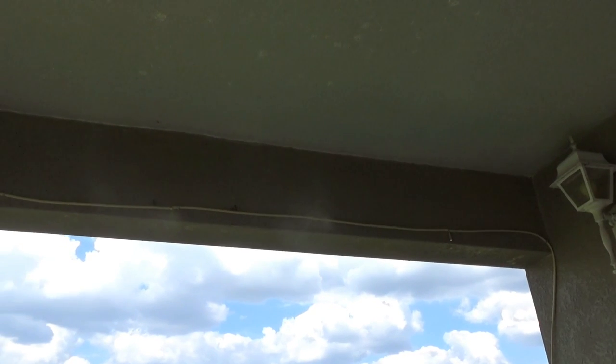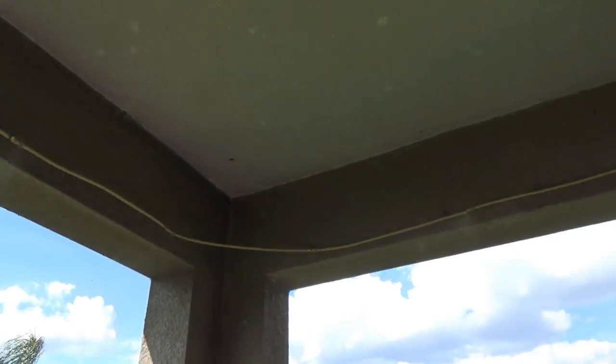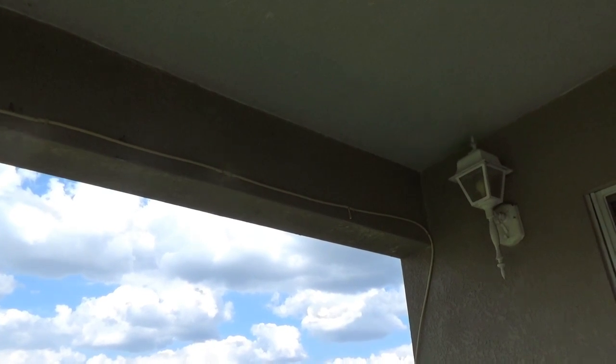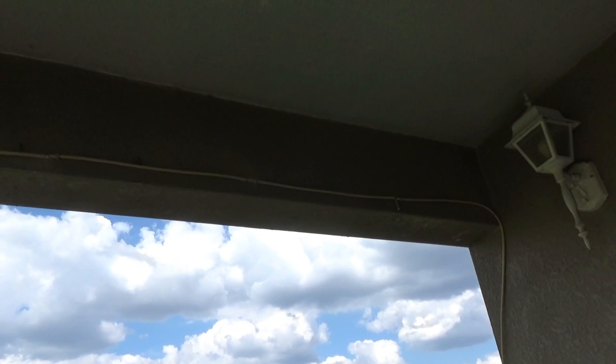Okay guys, so I did a pretty crappy job installing these misters. I guess we'll figure out something better to do later. Just wanted to get them up to see how they work. See if this kit was the one for me.